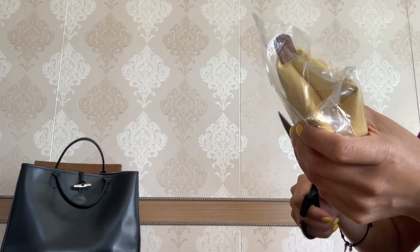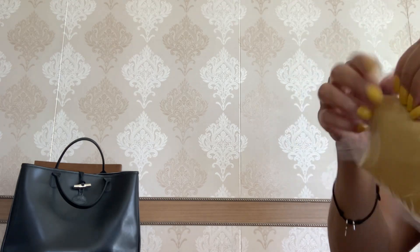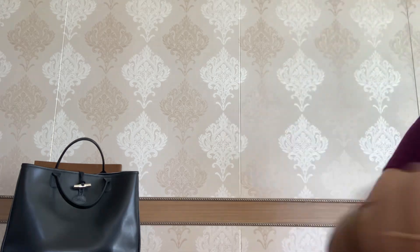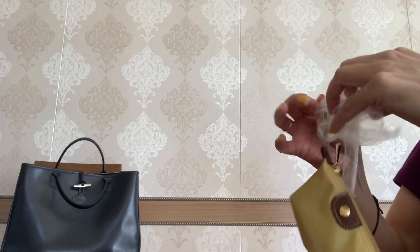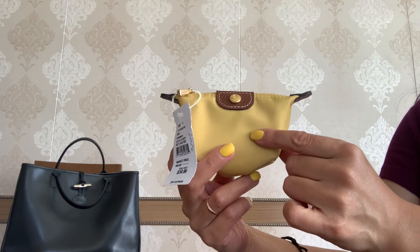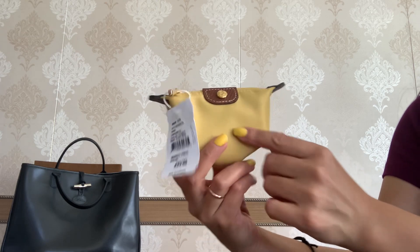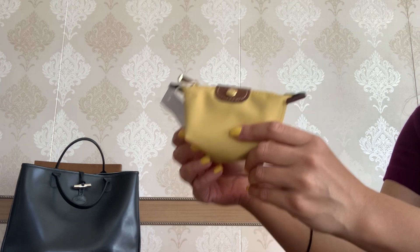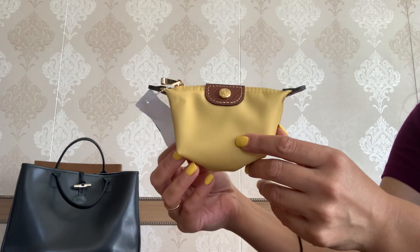I think it is such a cute little piece — and to reveal: the Le Pliage mini zip coin pouch in the color curry, or on the website it is called yellow. I've wanted an item from the Le Pliage collection for so long and I'm so glad to have this SLG.